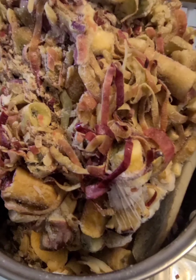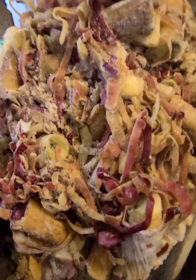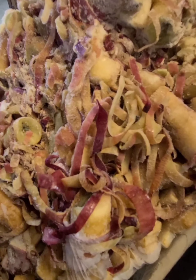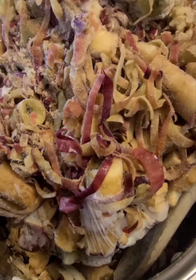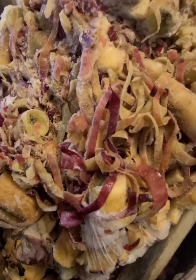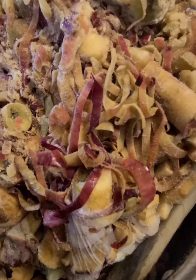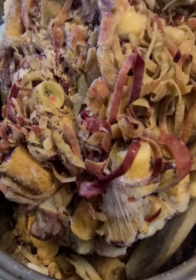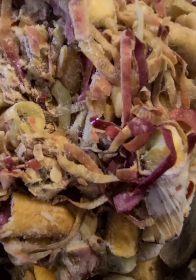Hey guys, we are back and today we are making apple jelly from apple scraps — cores and peels. Back a couple months ago we had a lot of apples on our tree, picked them all, and made apple pie filling. Then we kept our cores and peels and decided we are going to make some jelly out of them. I've never done that before.